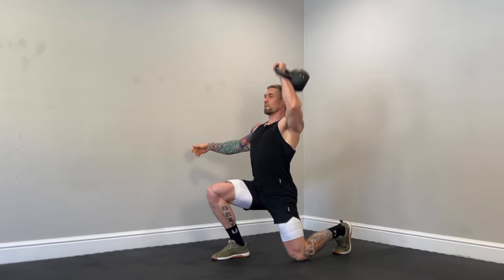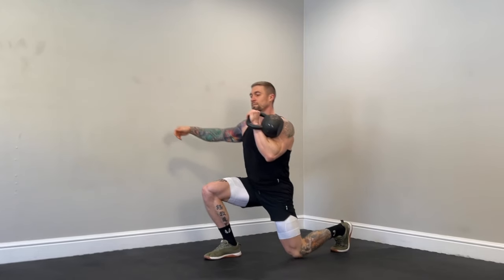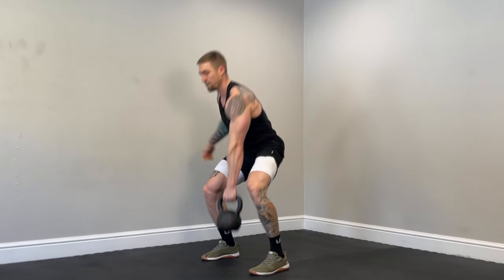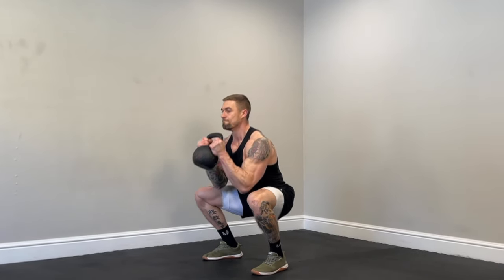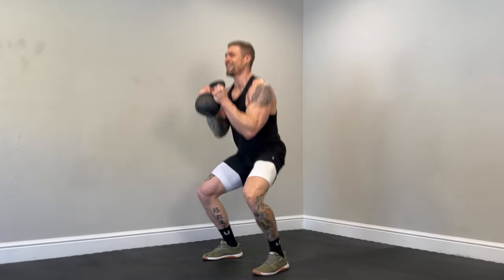One. Two. Three. Legs are burning. Four — one more. Here we go — pause, controlled curl, and done.